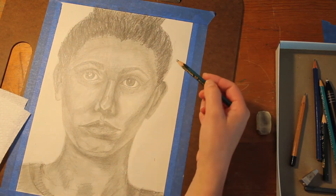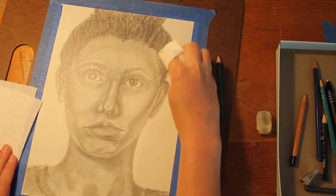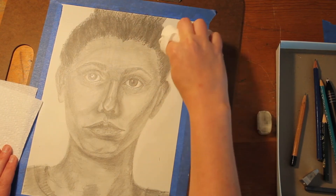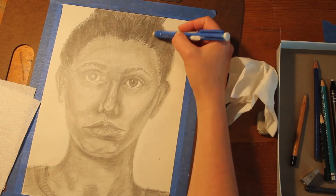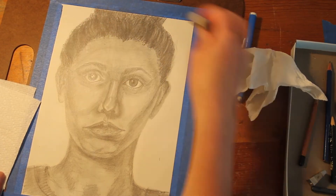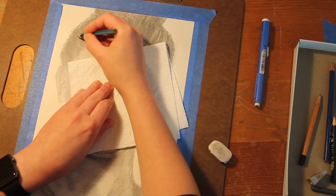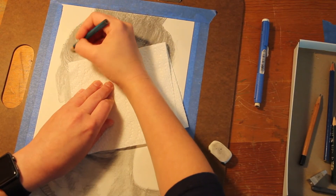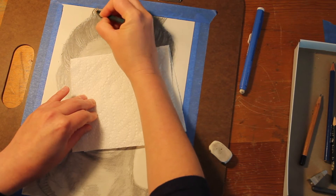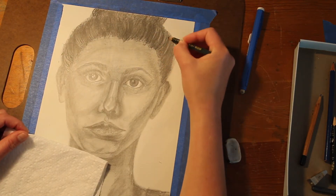Now I want to go in and blend a little bit, then pull out some highlights and go back in to add more texture. I blend with a paper towel to soften the hair, blending lightly so the textures I put in with the graphite stay there. Then I go in and erase textures — if your hair is shiny, you can erase individual reflective areas and then work around those with more defined pencil textures.